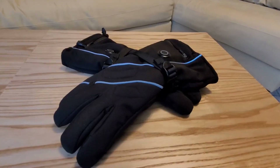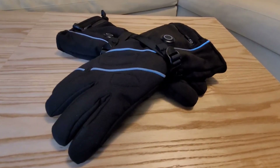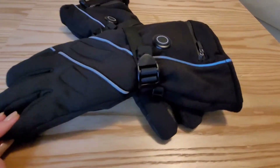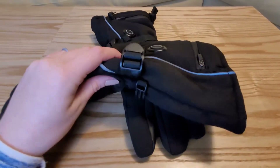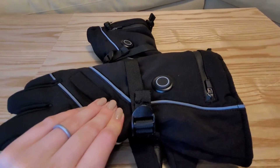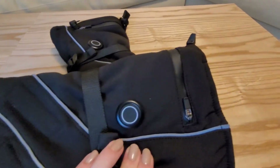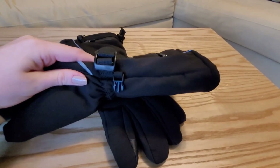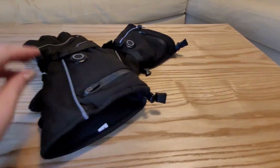I'm going to go ahead and show you a close-up so you can see what it looks like. As you can see, they are mostly black with silver designs. They have a nice little strap here to tighten it around the wrist if you would like. And then the on button, the little pocket where the power dock is, and the little buckle to clip them together and store them away.